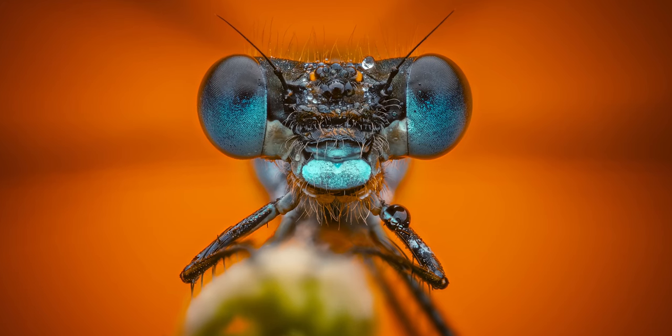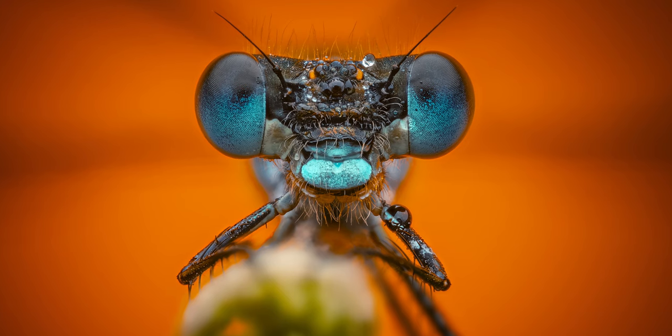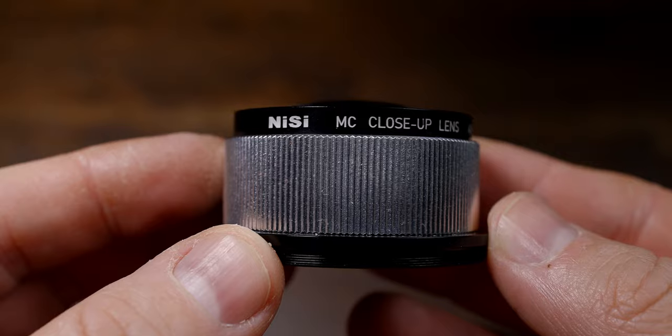Sometimes close is not close enough and you need to get a little bit of help to get the magnification you want to get a shot. This is where the NISI 49mm plus 9 diopter clip-on lens comes in handy.